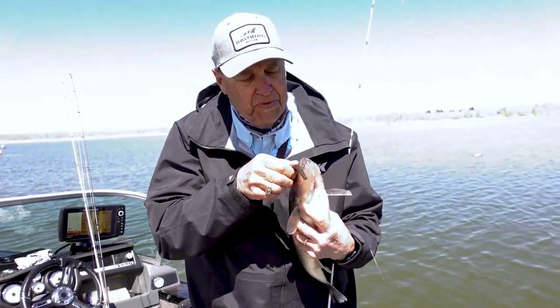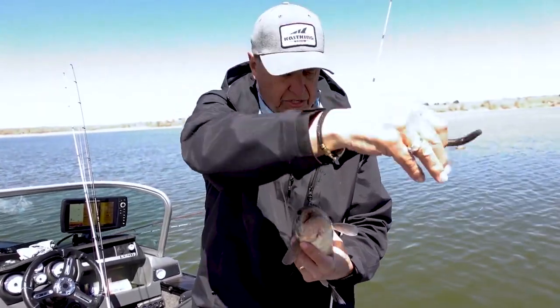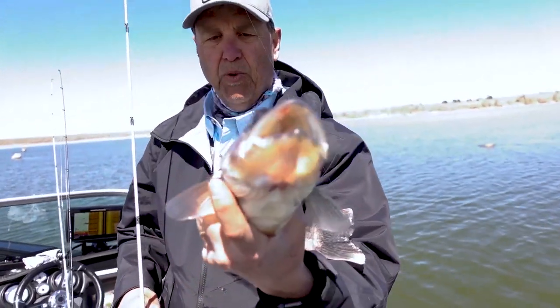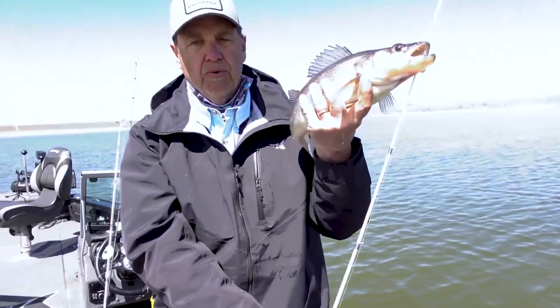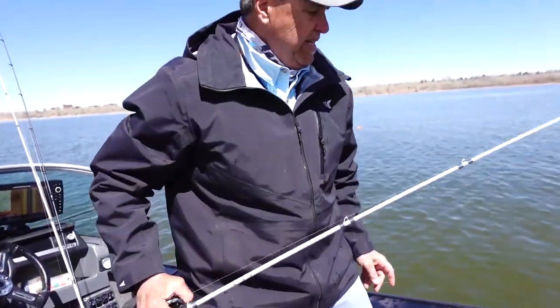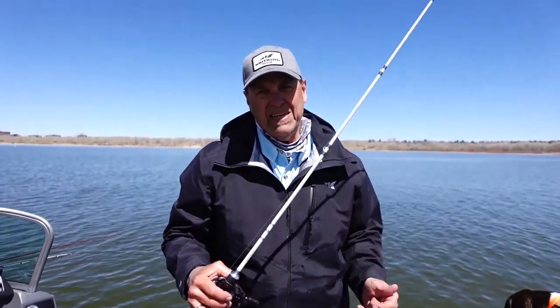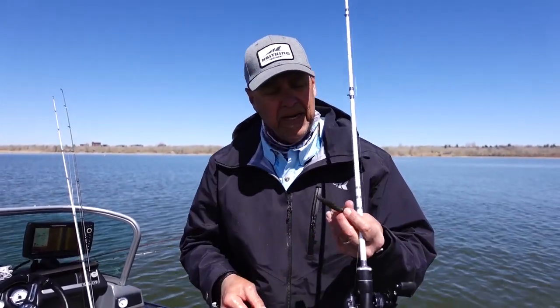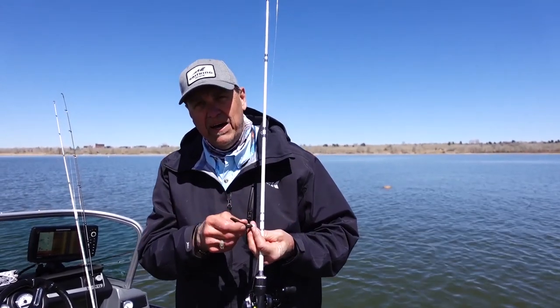Let me get rid of this fish first — we'll get her back in the water because she is absolutely beautiful. About 21 inches and ready to make some babies. Let's talk a little bit about finesse techniques, because typically I'm fishing a Ned Rig right here — this happens to be an eighth ounce Ned Rig.